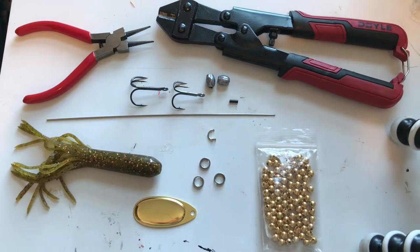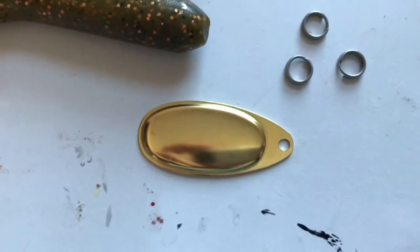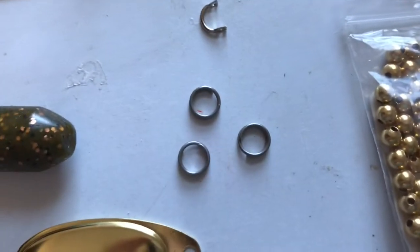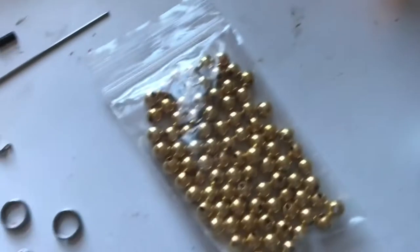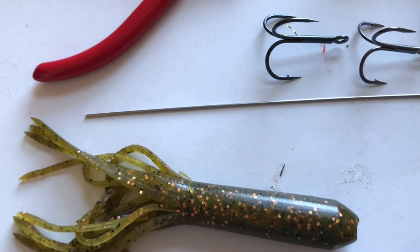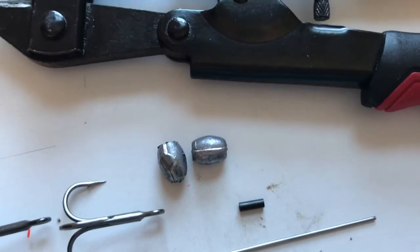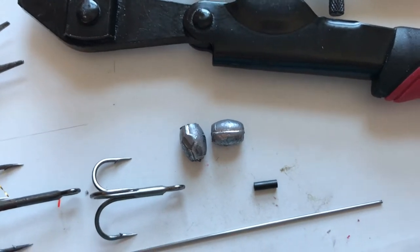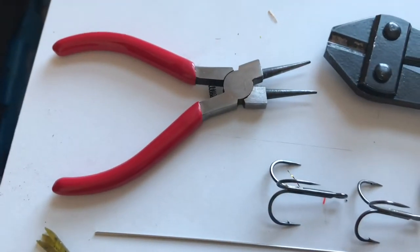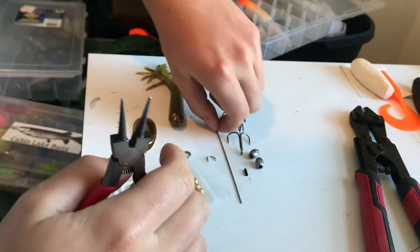Welcome to Cabin Lake Baits. Today I'm going to make a very easy and simple muskie and pike spinner. It's going to have a number six French blade, a five and a half inch tube — any size or color would work — three split rings rated at 40 pounds, a bag of hollow beads, a clevis, point oh four oh wire, two size one-ought treble hooks, a crimp, two eighth-ounce lead weights up to a quarter ounce, and some circle nose pliers and snips. Let's get started.